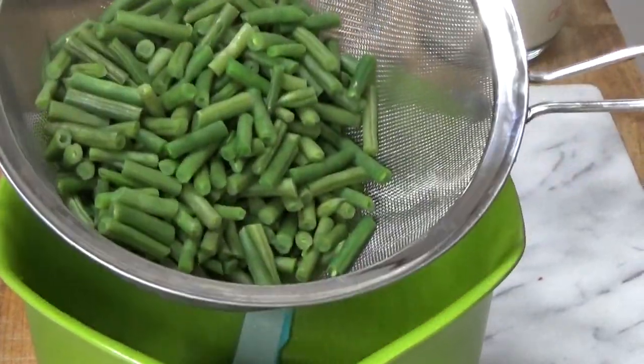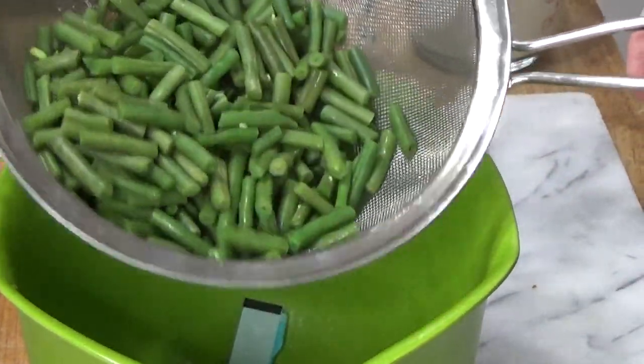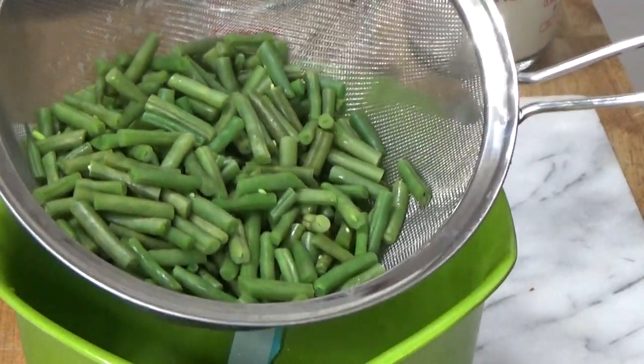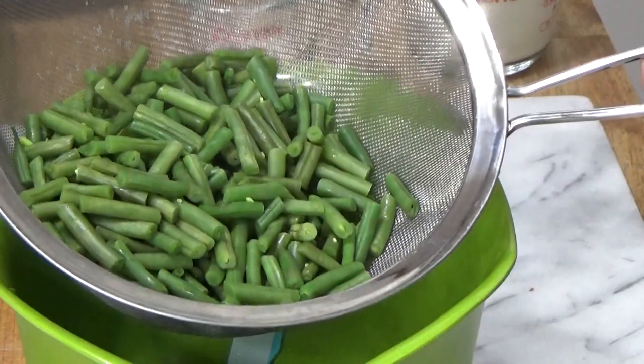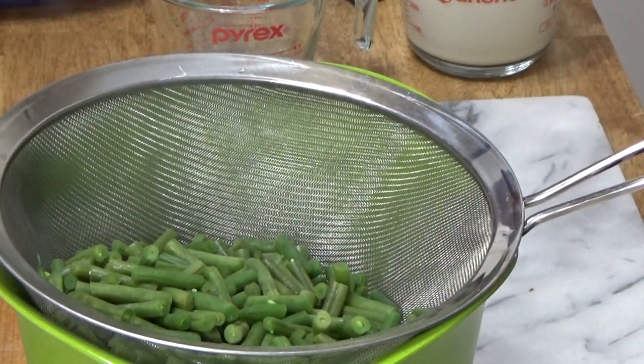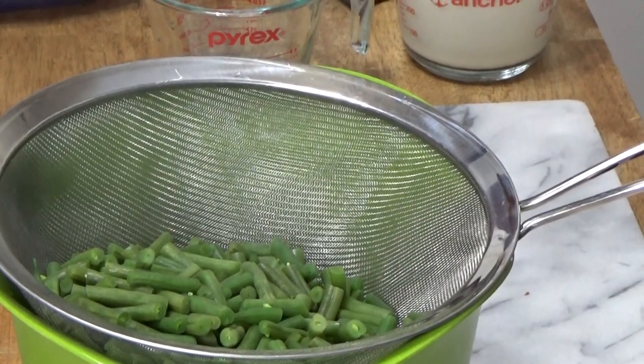Here are the beans. I let them steam for about five minutes. They are tender and I drained off a little bit of water. I'm going to set this aside for a moment and then we can move on to our sauce Mornay.